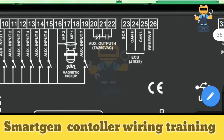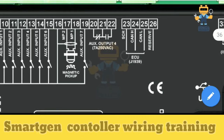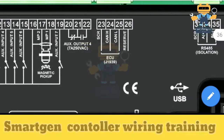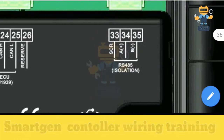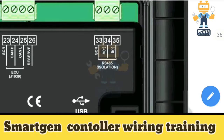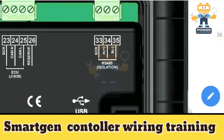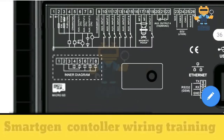Terminals 23, 24, 25 and 26 are for ECU J1939 — this is the CAN bus cable coming from the ECU, which you connect on terminals 23, 24 and 25. Terminals 33, 34 and 35 are RS485, which we use for communication with SCADA and other BMS systems. We provide this signal to our BMS team so they can connect here.